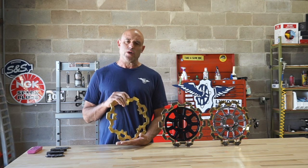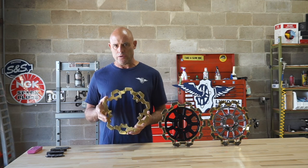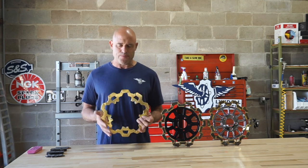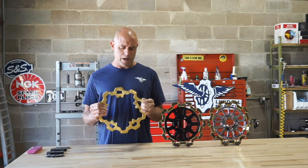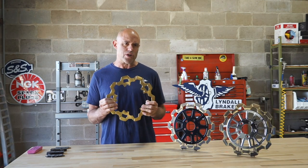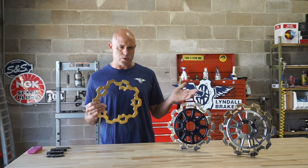Many times we get a question asking how will the gold stay on the rotors, how will the gold last? It is a surface finish on a wear surface, so keep that in mind. It doesn't make the rotor stop any better. It's purely for aesthetic purposes, akin to a polished rotor or something like that.